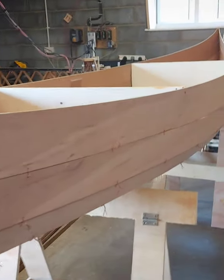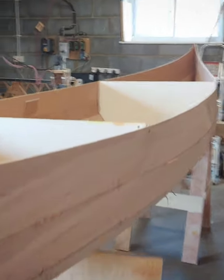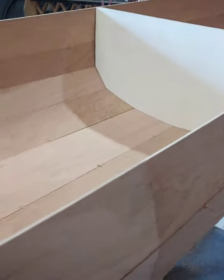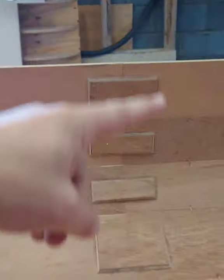Might end up doing zip ties next time because this has been hard work. As you can see, we've got a couple of frames in here — one, two — just to help hold the shape. But in reality, now it's all stitched together, the canoe holds its shape. We've got the old butt straps for joining the ply in the middle.